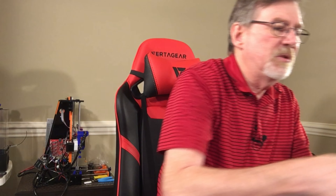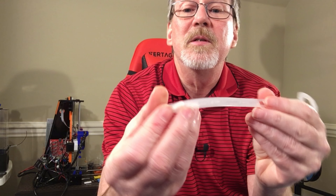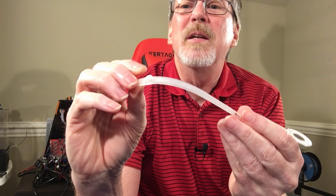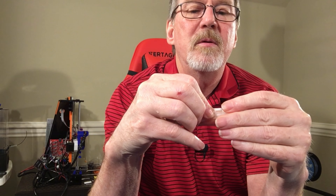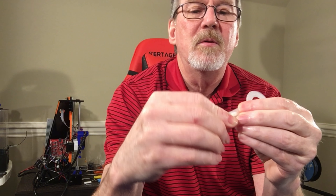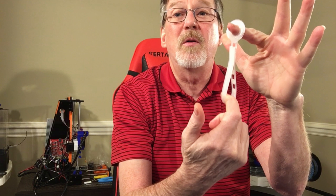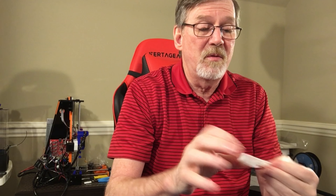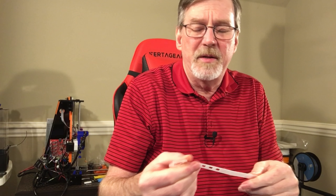One thing I printed was a cable tie sort hook — you fold your cable, roll it up, and it has multiple slots to hold it in place, then you can hook it on the wall. It's pretty strong and the nylon printed well, though it was a little stringy to start.